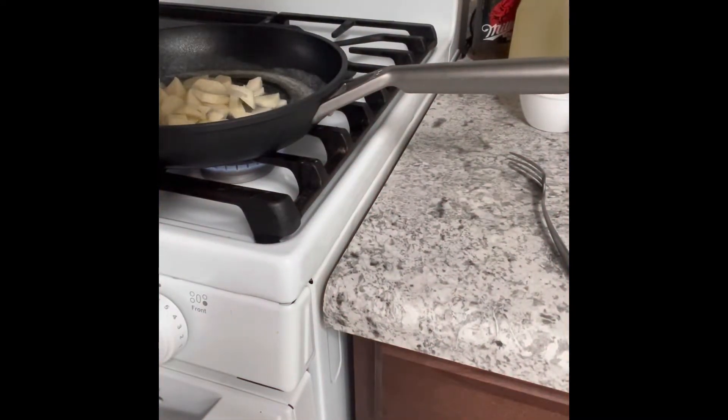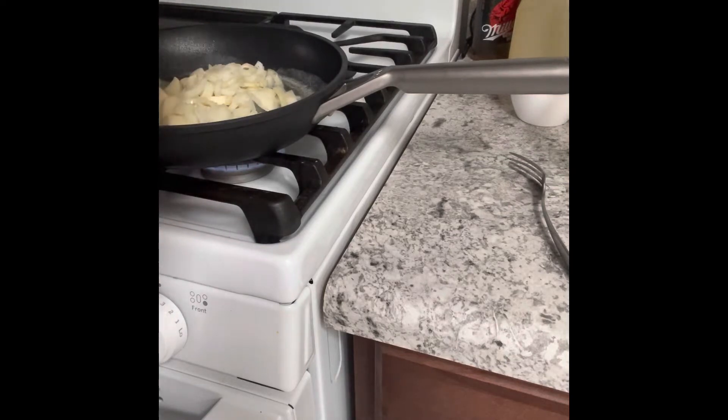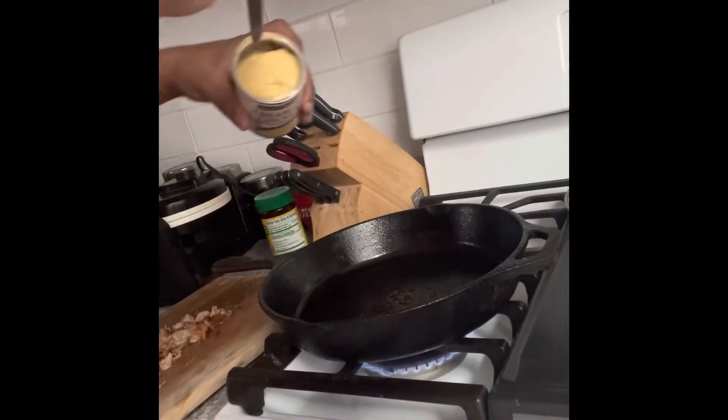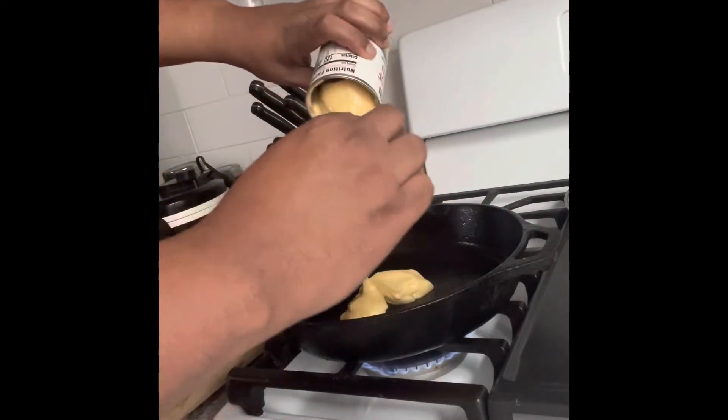I'm adding my potatoes into that pot as well. I cut my potatoes up into small little pieces. I also add in my cut-up onions, and we're gonna smother that sucker up and get that cooking. I cooked this for not longer than 15 minutes.